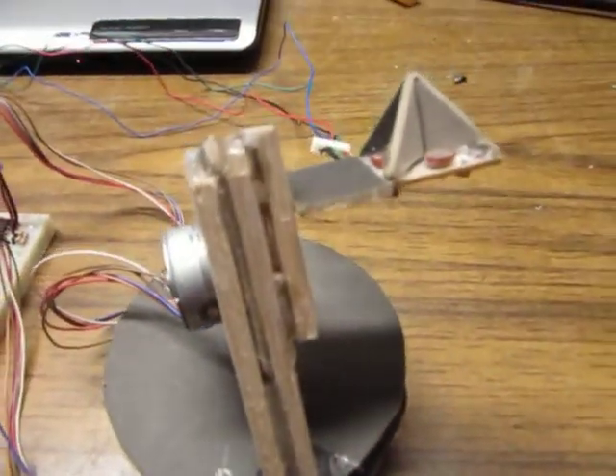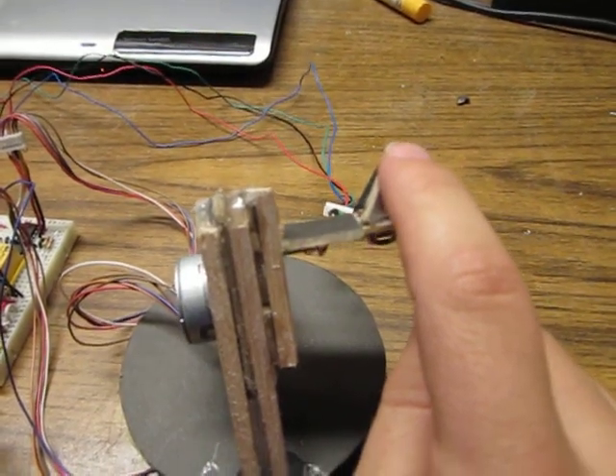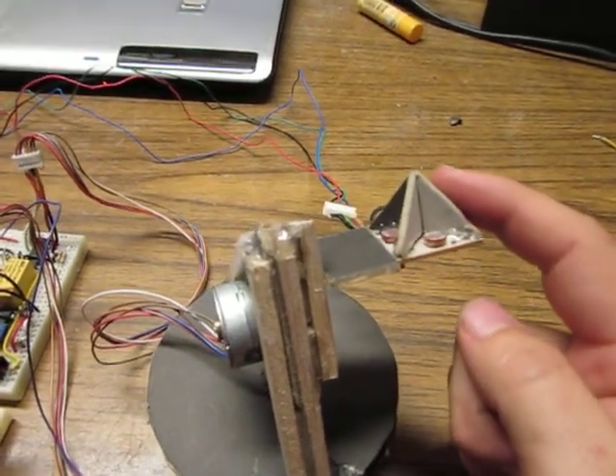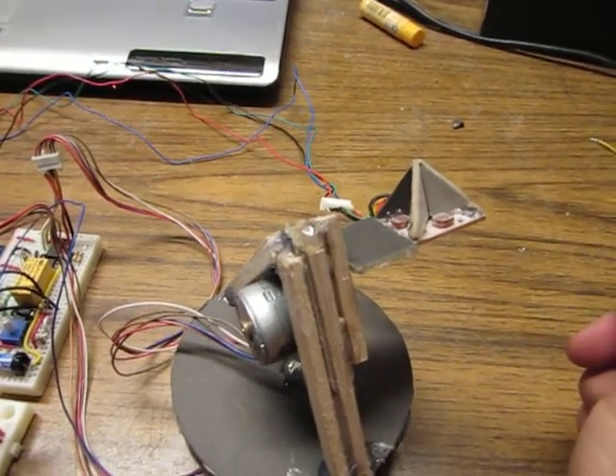Coming back up here to the north and south. If I put my finger over here it wants to rotate down. Let go of it and it'll track back up to the top. Hold my finger over this side and it'll rotate to the left. If I let go of that it'll move back to the normal position.